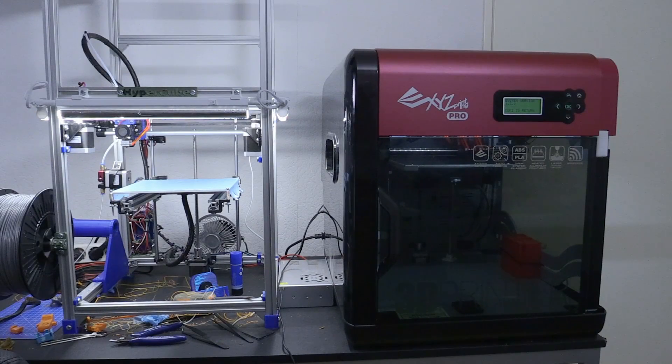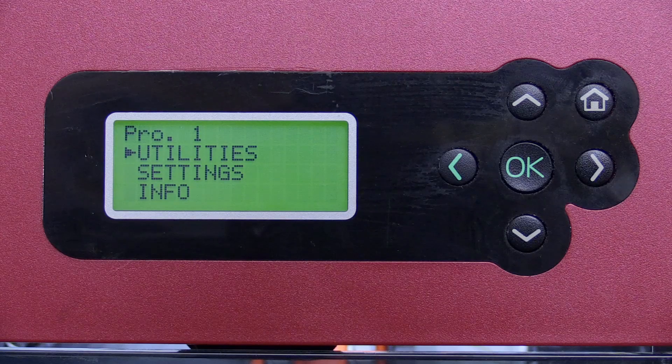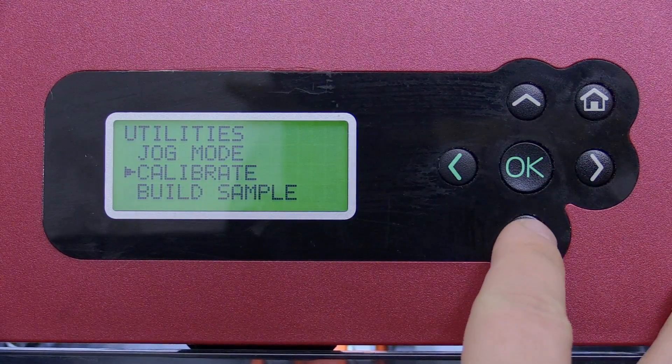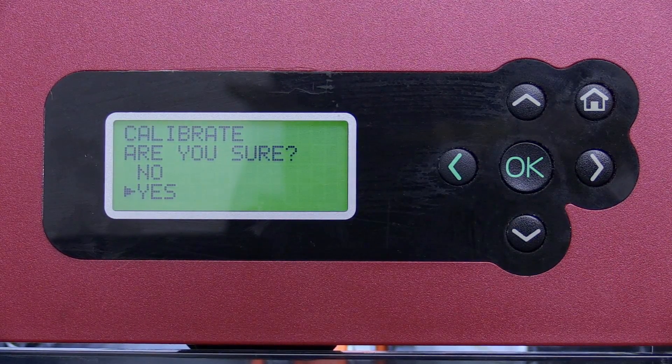Here I have my two machines, but we're interested only in the right machine — the DaVinci Pro. Full disclaimer: this is a machine I bought myself and it's running on system version 1.3.2. When you have a DaVinci Pro there are multiple ways to level the bed, but the original way is to go into the utilities menu, go to calibrate, and tell the machine you want to calibrate the bed.